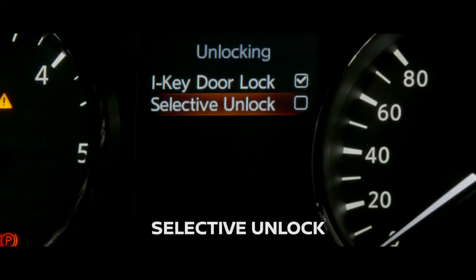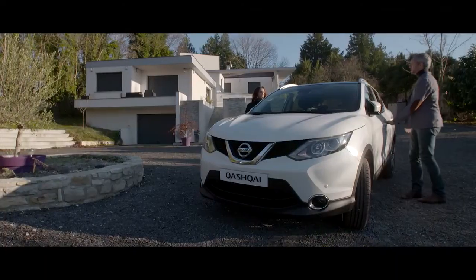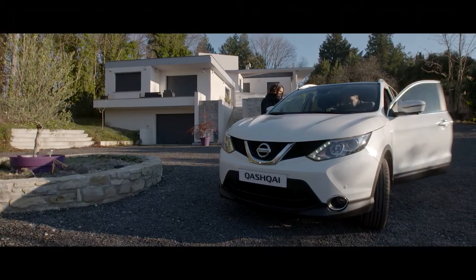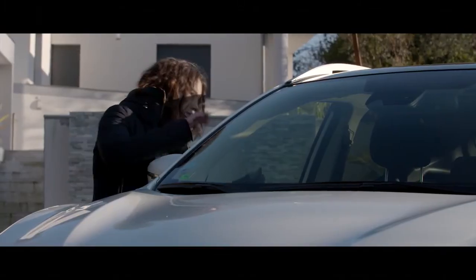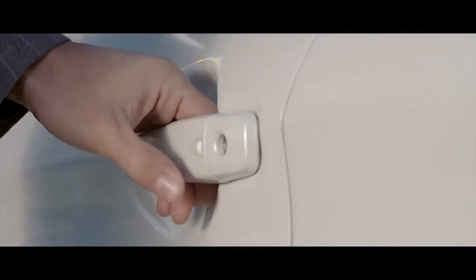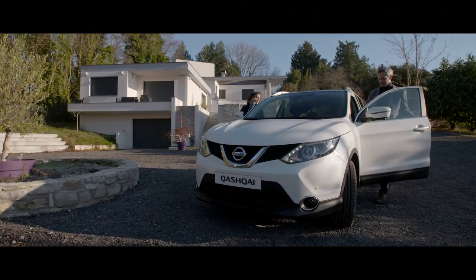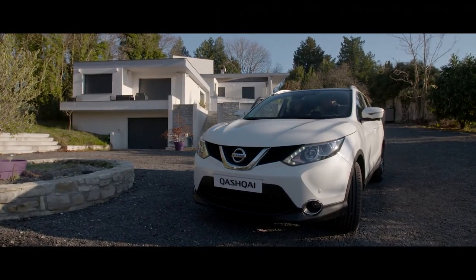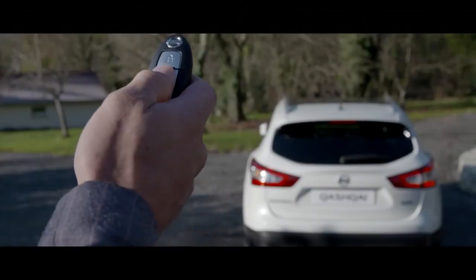Selective unlock. When this item is turned on, only the corresponding door is unlocked. All the doors can be unlocked if the door unlock command is activated again within one minute. When this item is turned off, all the doors will be unlocked after the door unlock operation is performed once. You can do the same operation with your car key.